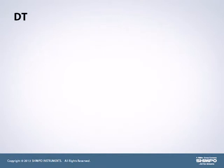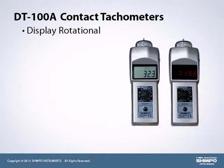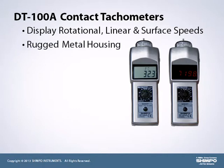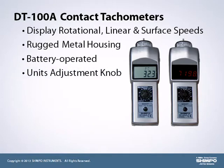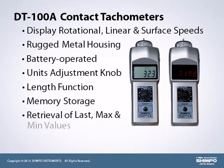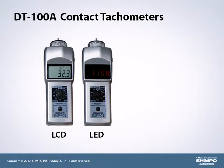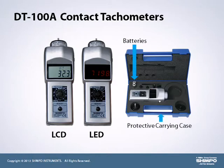The series DT-100A contact tachometers measure and display rotational, linear, and surface speeds plus total length. Models are produced with a rugged metal housing. The DT-100A battery-operated tachometers feature a unit adjustment knob with link function, memory storage, retrieval of last, maximum, and minimum values. Each unit comes standard with a calibration certificate. Models are available with an LCD or vibrant red LED display and are shipped with batteries in a rugged, protective carrying case.